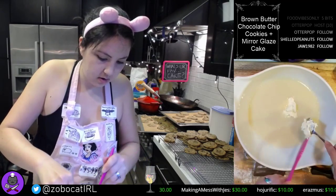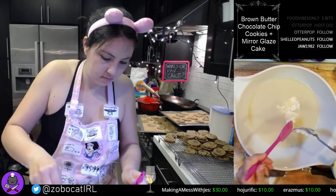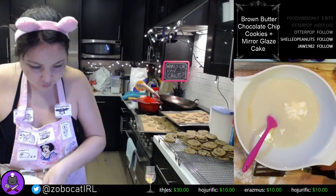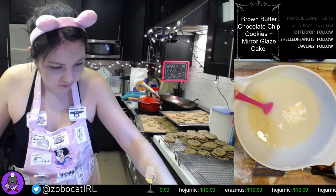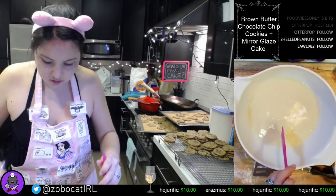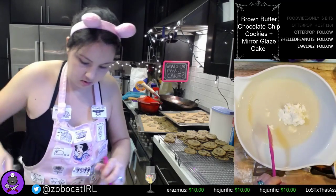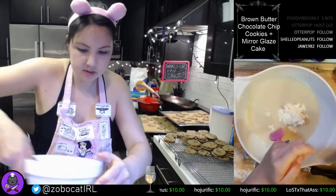We're going to put it in here with our gelatin mixture. This is melted white chocolate.